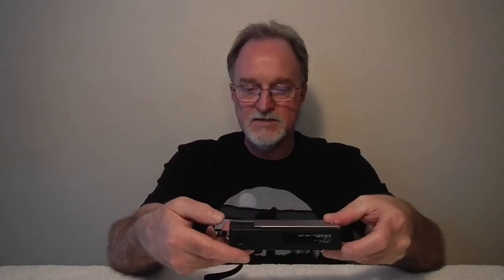On the bottom, you get a standard quarter-inch tripod socket and then the winder — one push of the winder and you've advanced to the next frame.